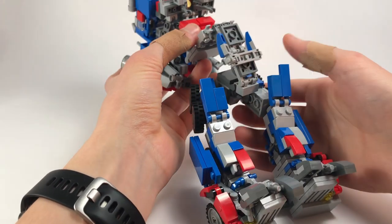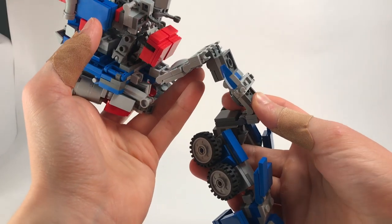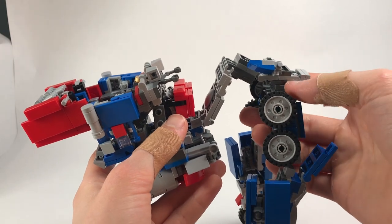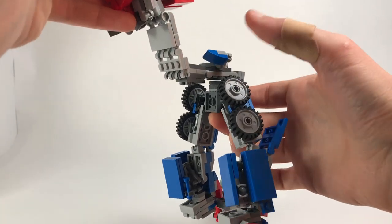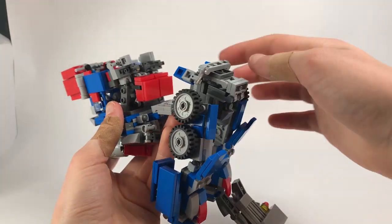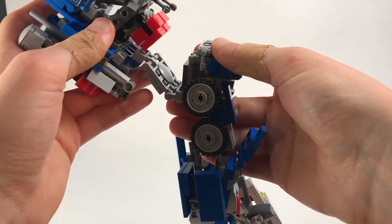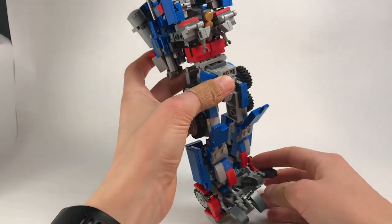Now we're going to bring these down — this is where it gets a little tall so I'll raise the camera up. This one is going to hinge like that, this is going to lay on top, and bring this up — this will actually tab into the back right here, so press that in. Take these little panels and bring them to the side for now, then this whole thing is going to come up and we'll rest it there.